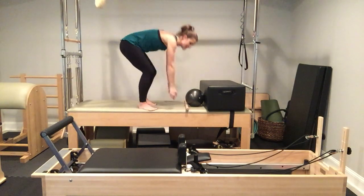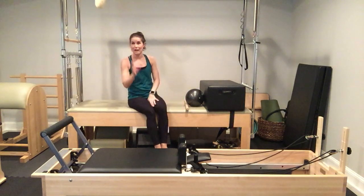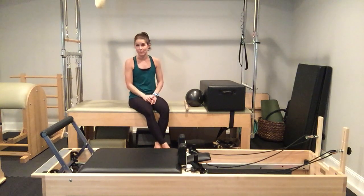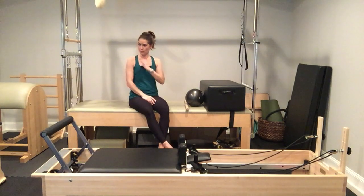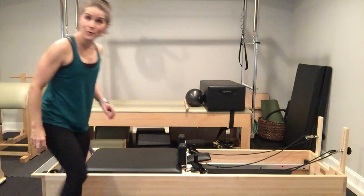If you're on anything, please come down very carefully. If you're not, go ahead and come over to your reformer. That was a variation of footwork, so we will not be doing footwork on the reformer today. We will go straight into an arms workout.